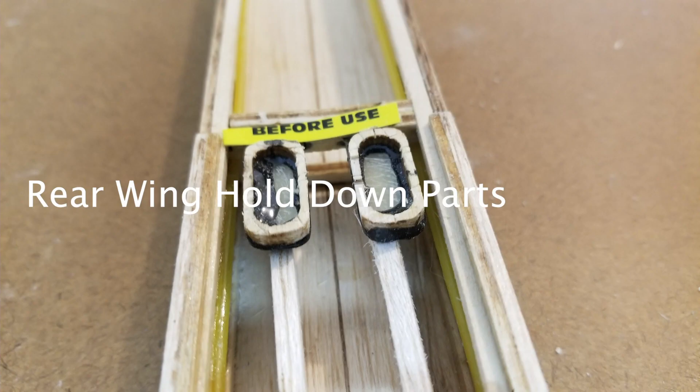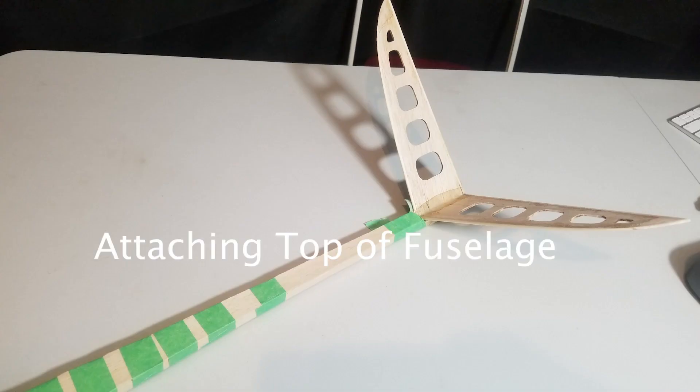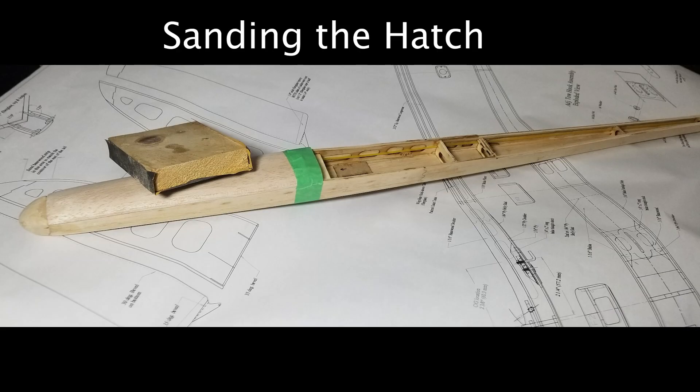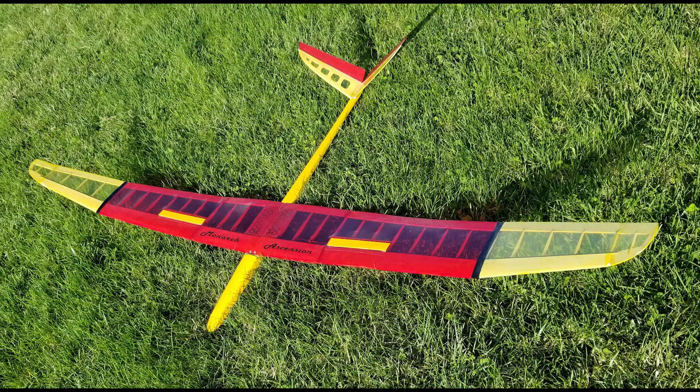Fitting the rear wing hold-downs to the fuselage was a little more difficult for me. I use masking tape quite often in holding parts together when gluing. There's a fair amount of work in creating the nose hatch and the nose block. Construction done, now I cover it with Ultracoat Light. With the construction done, I took the sailplane out for some hand glides.